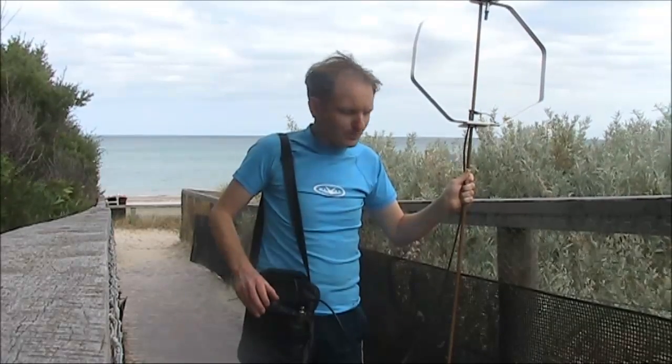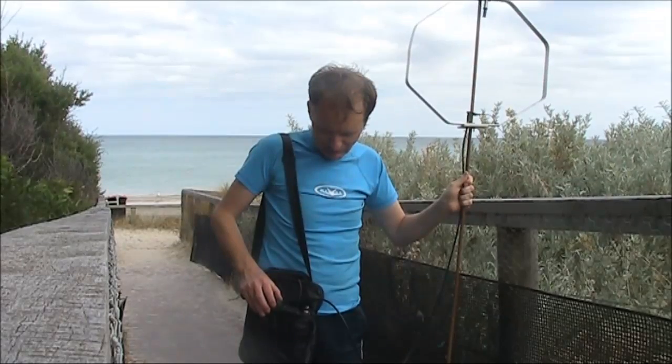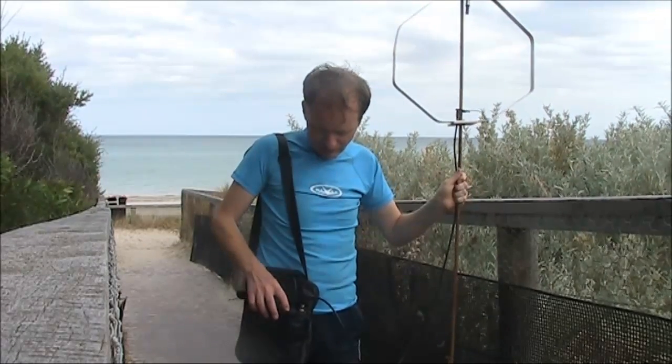This is on SSB. One, two, three, four. VK3YE.